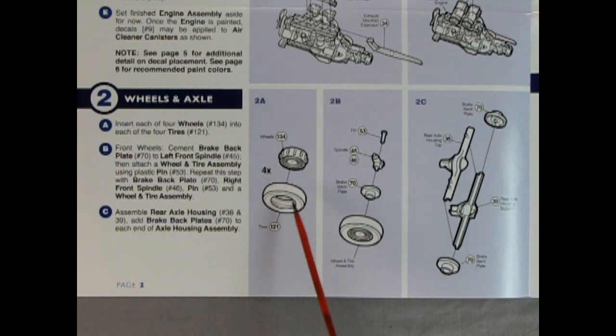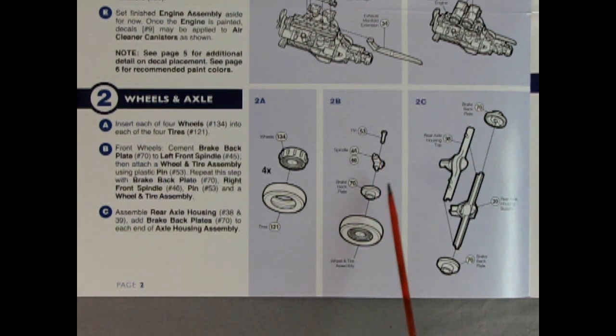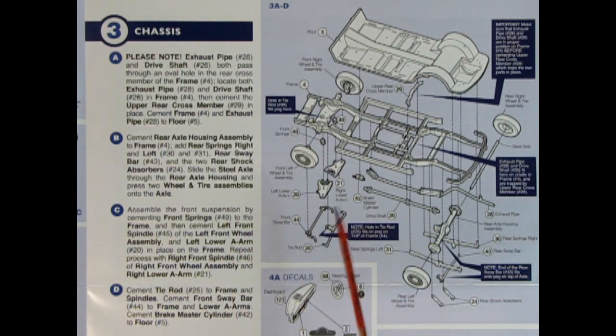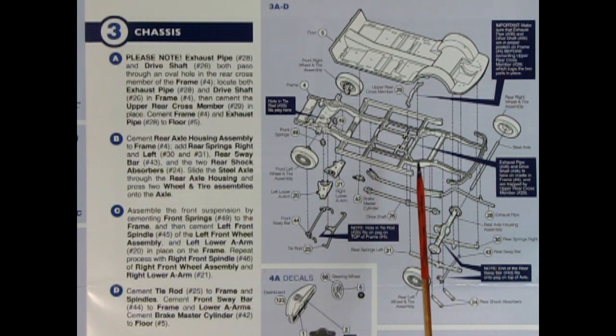Carrying on to panel two, we have the wheel and axle assemblies — you'll do this four times. You push the wheel into the tire, then add the brake backing plate, spindle, and axle pin. It might need a little touch of crazy glue, but be careful you don't glue it all solid. Then we've got our rear axle, top and bottom, with brake backing plates. Panel three shows our chassis being put together with a note that exhaust pipes and driveshaft pass through an oval hole in the rear cross member.